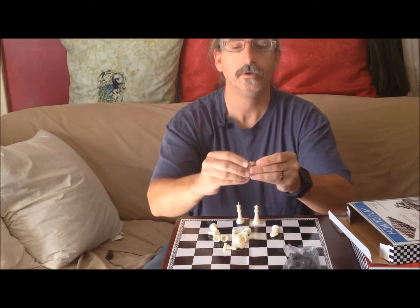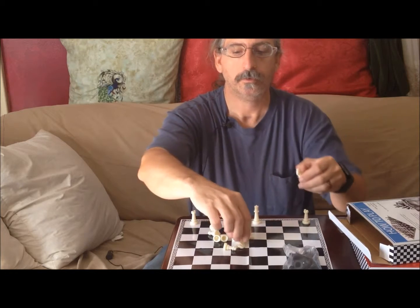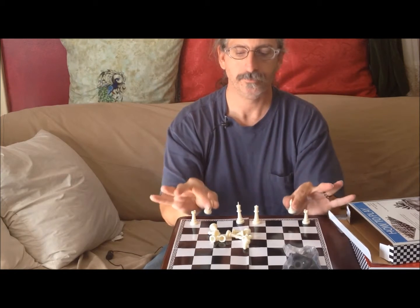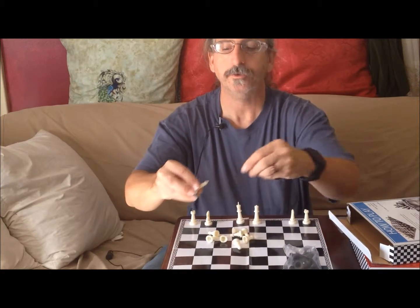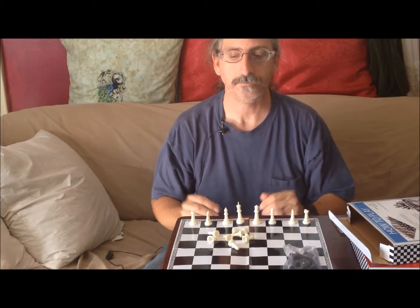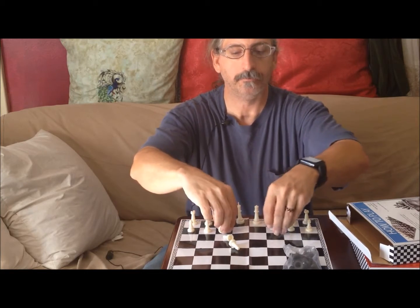There are two pieces that look like castles — these are called rooks, and they go on the outside corners. You have two that look like horses — these are the knights, and they go next in from the rooks. And then you have the bishops, which go one on either side of the king and queen. And then you have your pawns, which just line up in front of the rest of the pieces.